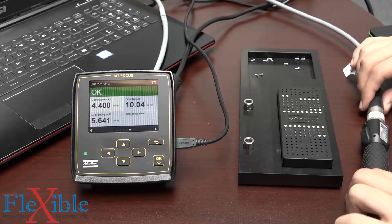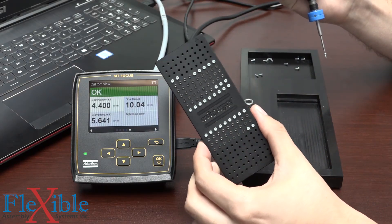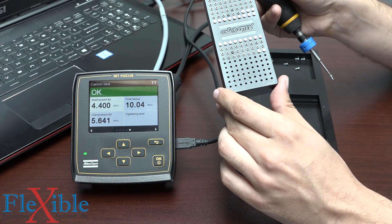Let's see the p-set in action now. I have it all set up and we're going to be putting screws into this board where I have the size holes that are meant for this p-set. I also have some holes that aren't the right size, so we'll see how those differ.